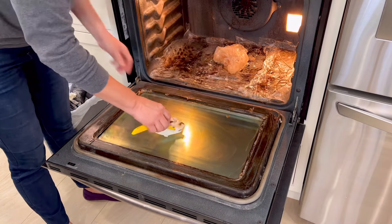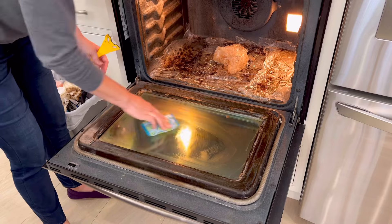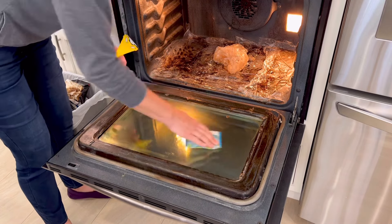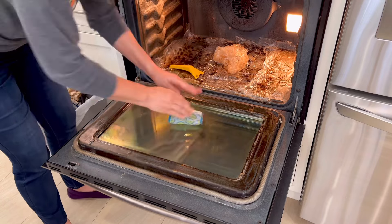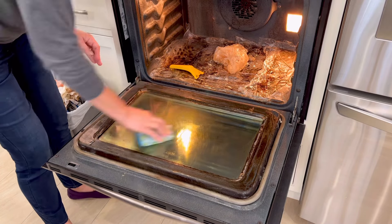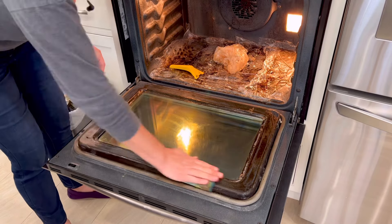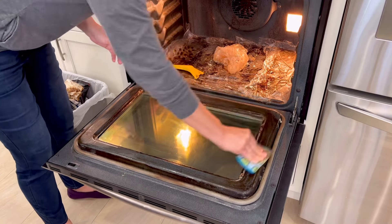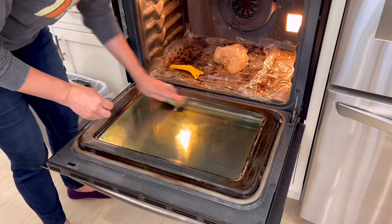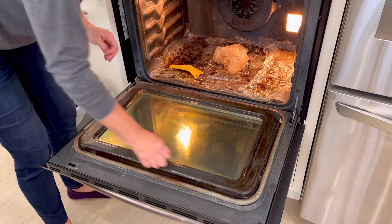I'm going over a lot of the tips and tricks that are on the can of Easy Off fume free itself, but be sure to always read the directions yourself so that you're not missing anything. After using that razor blade to remove all of the harder dots of baked-on oil that were all over the surface of that glass door, I moved on to using the Scrub Daddy scouring pad.